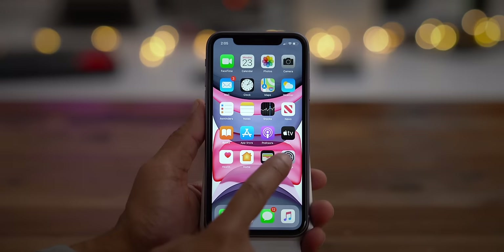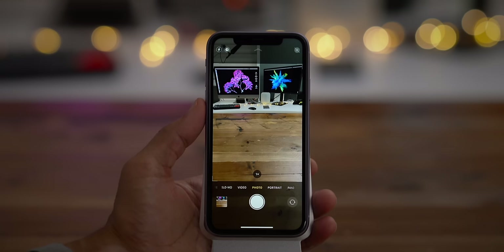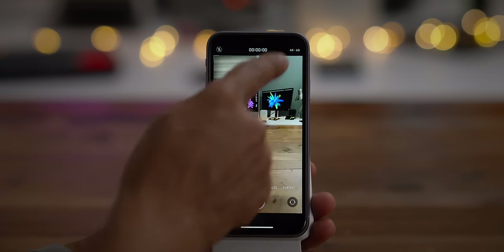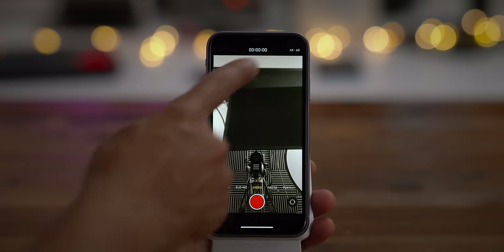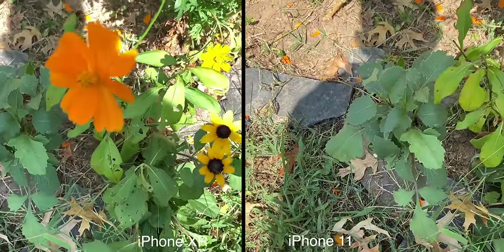The iPhone 11 gives you 4K 60 frames per second video capture across not just one camera, not just two cameras, but all three cameras — including the TrueDepth front-facing camera. I can show you better than I can tell you: here's the wide-angle camera at 4K 60fps, the ultra-wide camera at 4K 60fps, and the front-facing TrueDepth camera at 4K 60fps. And for the first time, you get 4K 60fps cinematic video stabilization. Notice on the iPhone 11 how much smoother it is thanks to cinematic video stabilization, whereas the iPhone XR shooting at 4K 60 is a little wobbly. The iPhone 11 is going to be better equipped to handle run-and-gun video capture situations.